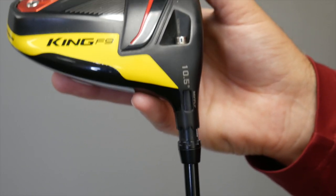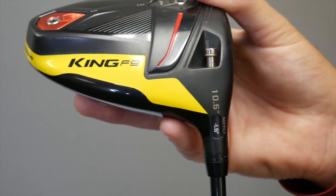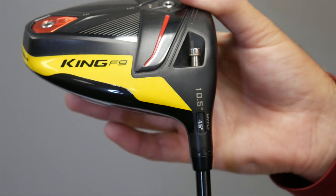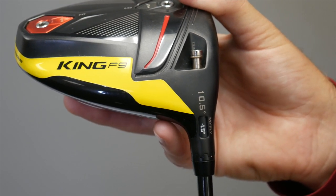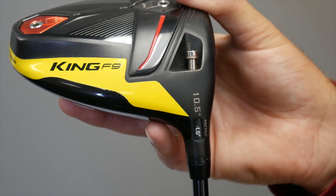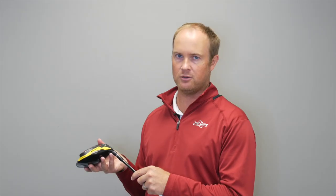If I keep going to the right, the next setting is minus 1.5. This would make this 10.5 degree driver play at 9 degrees. This is the lowest setting this driver has, so if a customer is having issues with launching the ball too high or too spinny, this is the setting we'd want to go to.